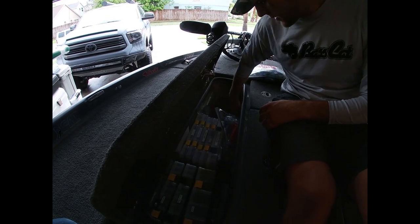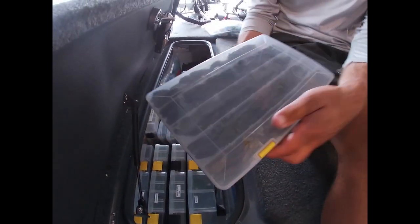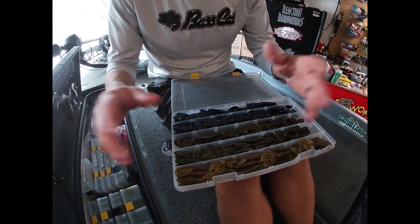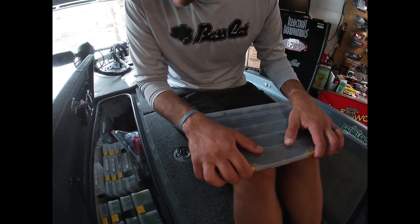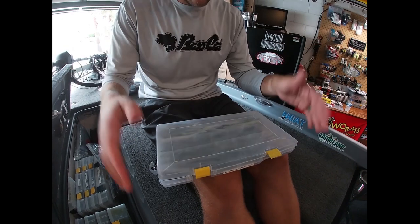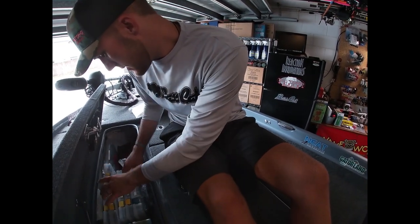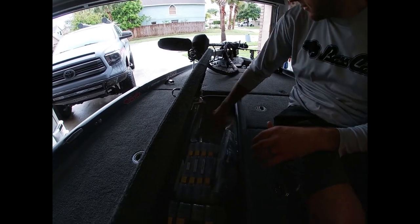Back in the box I keep mag baits, mag speed worms, regular speed worms, and some Spicy Beavers - including the first batch I got before they even came out, in blank check, green pumpkin, and watermelon red. Also the Reaction Innovations Glide 5.45 - an awesome soft jerk bait I did a video on recently. I keep it in baitfish colors since that's what I'm imitating. Also some small swimbaits and Keitechs.